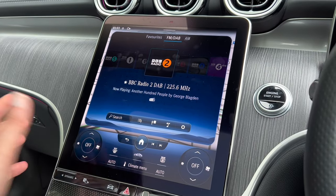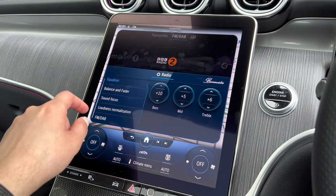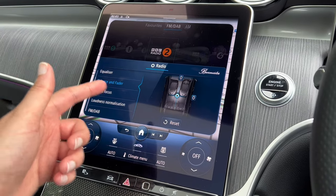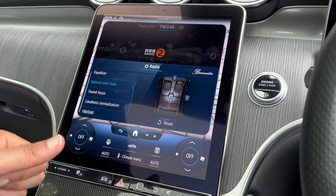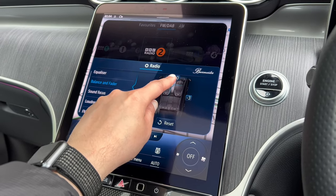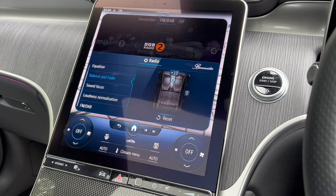There are lots of different ways to control the radio. Clicking the cog lets you change bass, treble, balance, and fader. This is really useful — if you have rear passengers who are using headphones connected to an iPad, on a long journey you can push all the sound to the front speakers so you're not disturbing them but can still listen at a good volume.